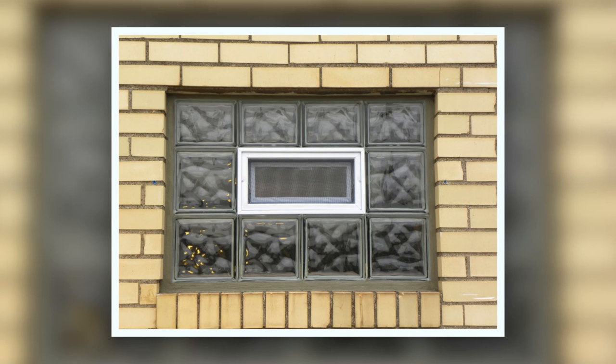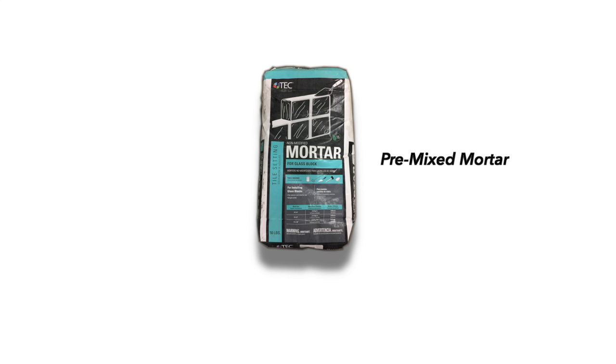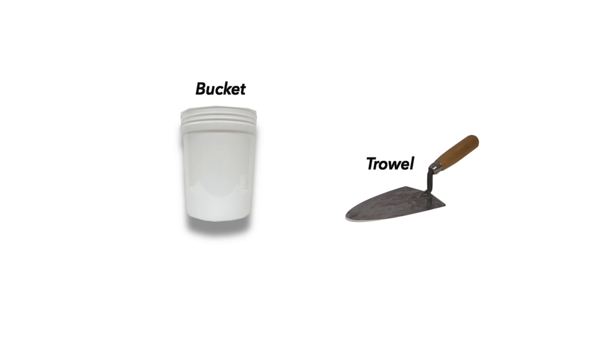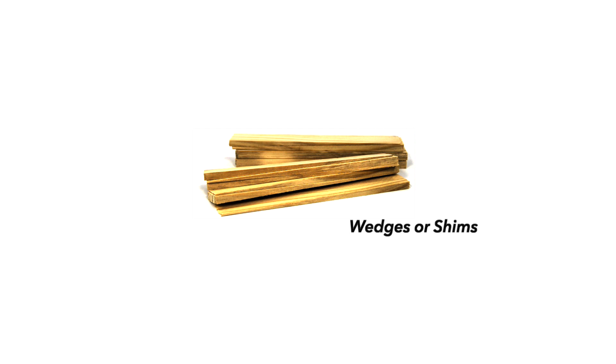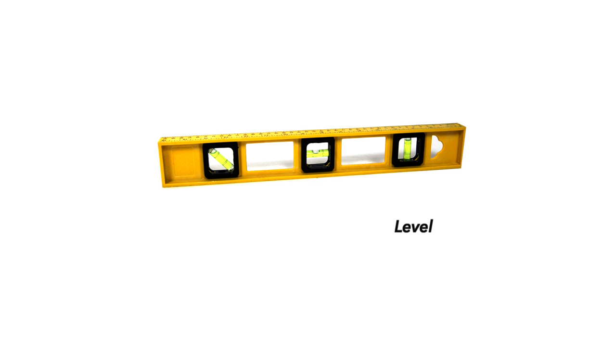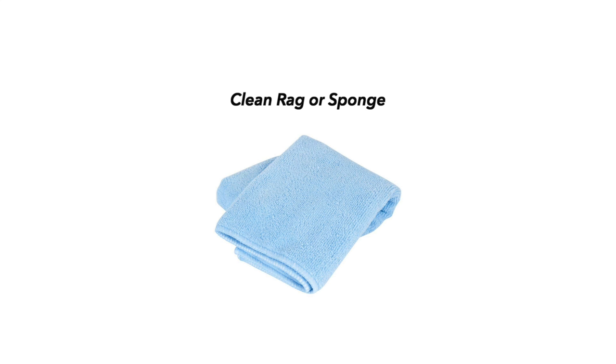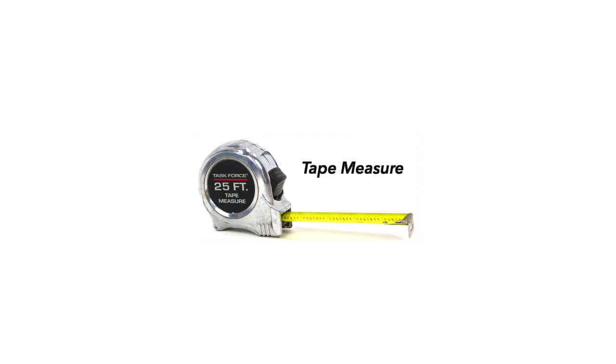Today we're going to need the following tools: premixed mortar, a hammer, a wrecking bar, a bucket and trowel or an electric paddle mixer to mix the mortar, wedges or shims and a level to set and align the window, a grout bag or a trowel to mortar the window into place, a clean rag or sponge to clean up, and of course a tape measure to get the proper measurement.